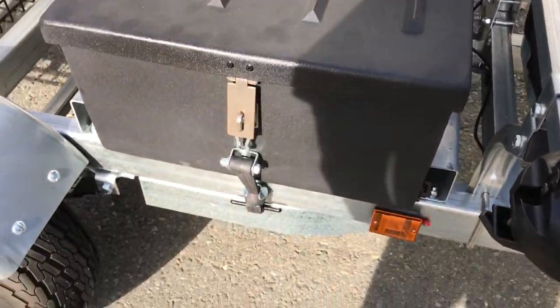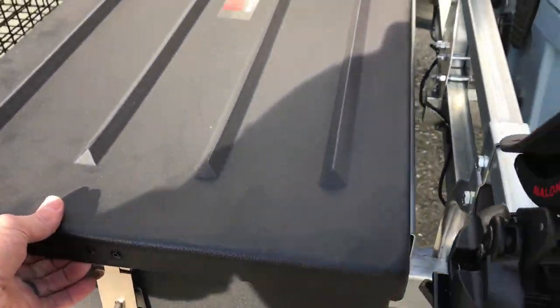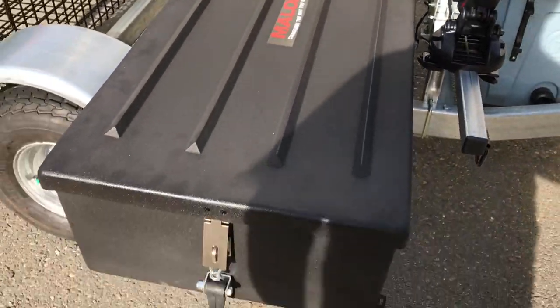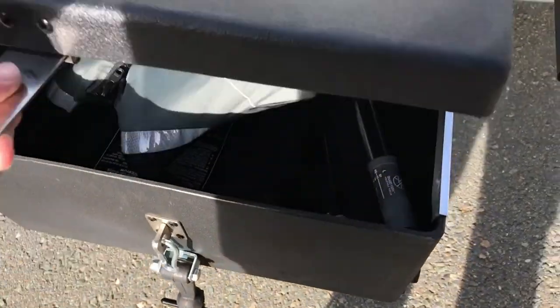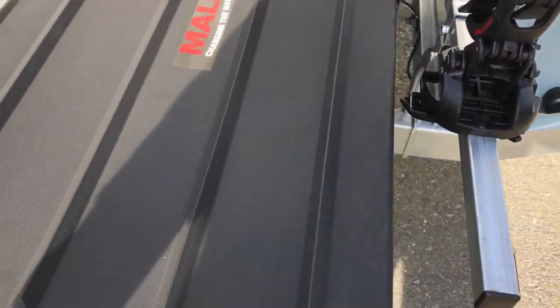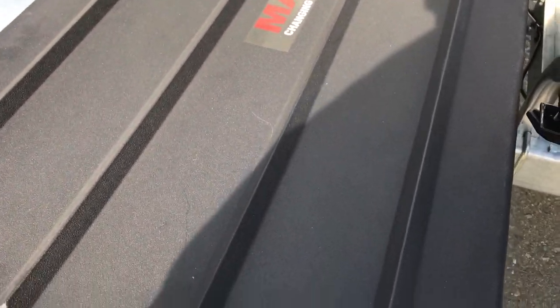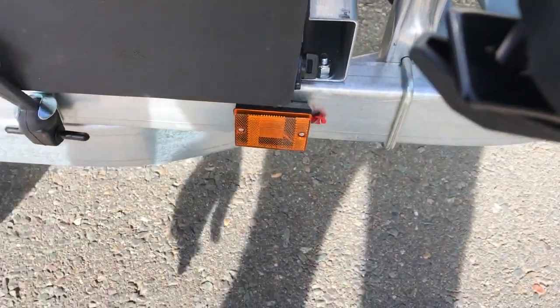This is kind of the storage locker — it's got a little ball fitting and this whole thing actually slides out from underneath the kayak so you can open it to access your gear. You can see I've got life jackets and paddles in there. Slide it back in, bungee it down.